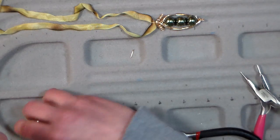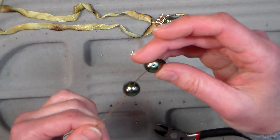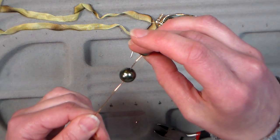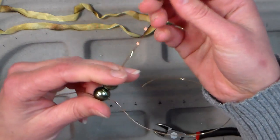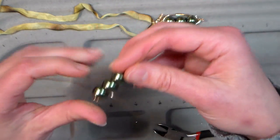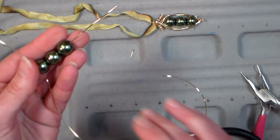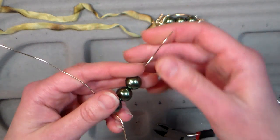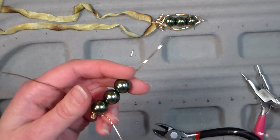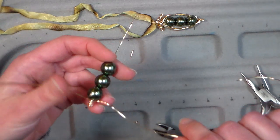Next up we put our three beads on, or however many beads you want — they slide on really easy. These glass pearls I got last spring at Michael's in West Springfield, Massachusetts when we went down for the stamping show. They were 99 cents regular and on sale for 40 cents a strand. I went nuts, I bought a ton of them and I wish I bought more! So here's a fun project for them.